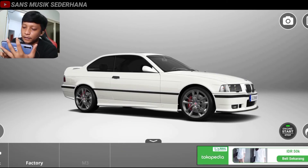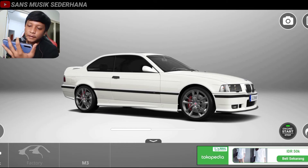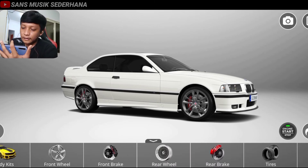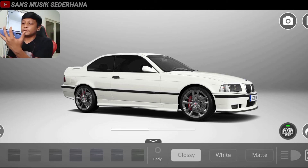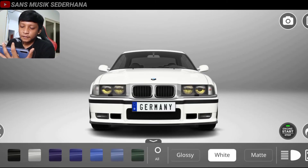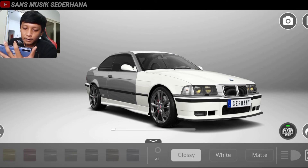Dan yang terakhir ini ada body. Body di sini ada dua pilihan, yaitu factory dan M3. Karena kita modif M3, jadi kita harus pake yang M3. Dan kita langsung yang terakhir, karena BMW M3 ini kebanyakan yang model kayak gini yang keren itu warna silver, jadi kita cat dulu warna silver. Kita cat semuanya dulu all, nih masih belang-belang, kita cat semua ya, warnanya silver.